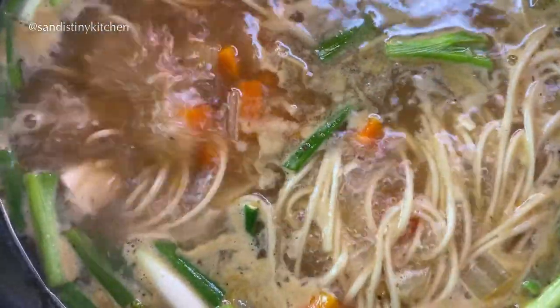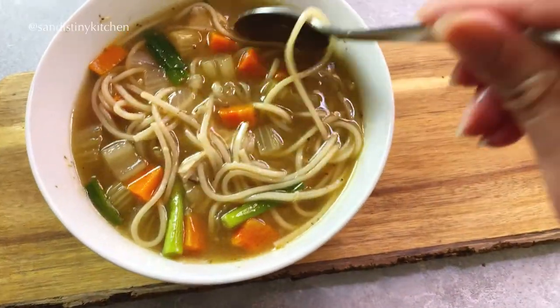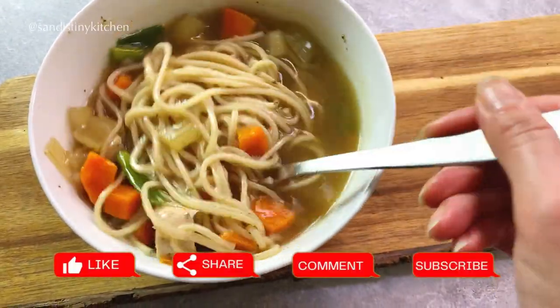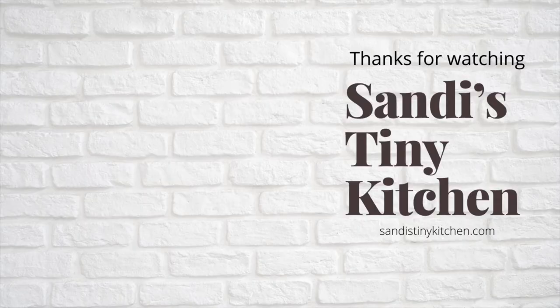I hope you enjoyed this chicken noodle soup recipe. If you like what you see in this video, don't forget to like, share, comment, or consider subscribing to my channel. I'll see you next time. Thanks for watching.